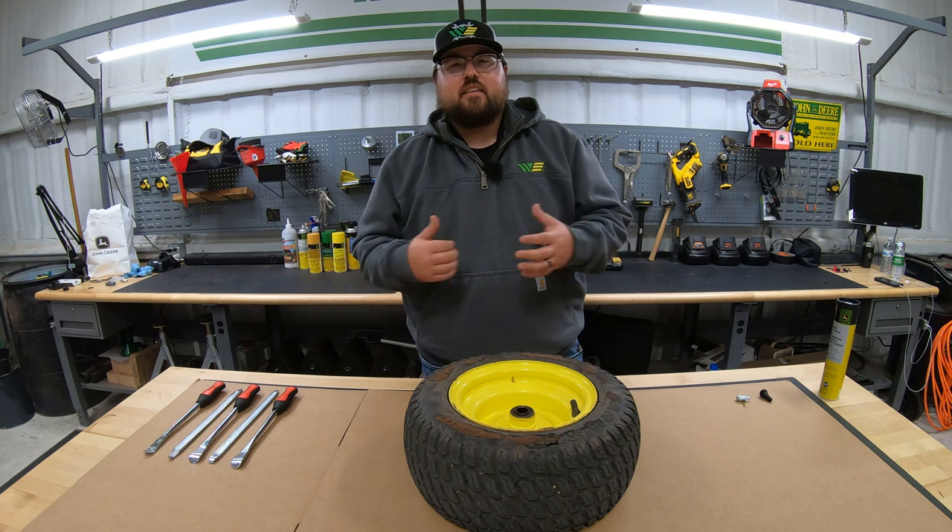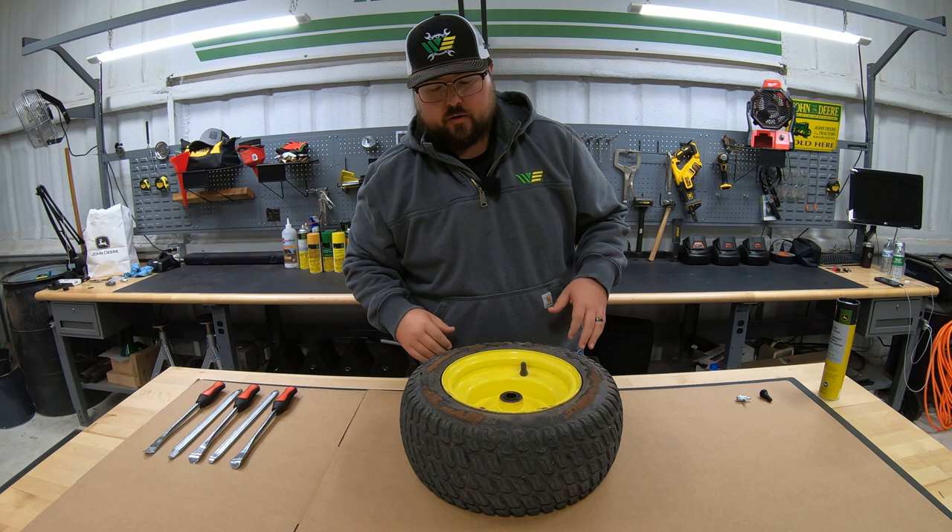What's up guys? This is Brent with Western Equipment. Let's go ahead and get right on into it. I have one of the front tires off of my X320 here that we keep in the shop. We're going to go ahead and give this a change.